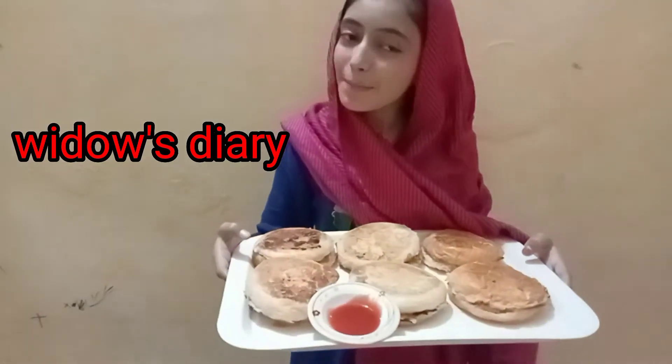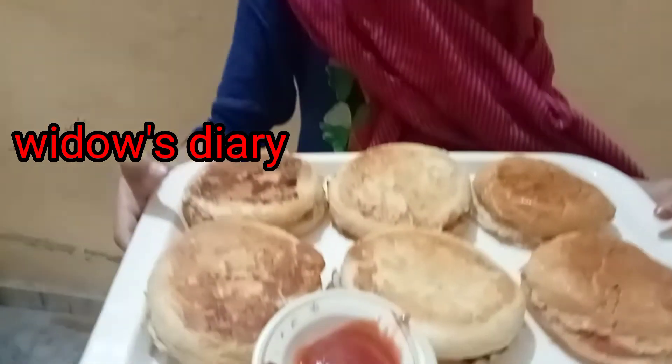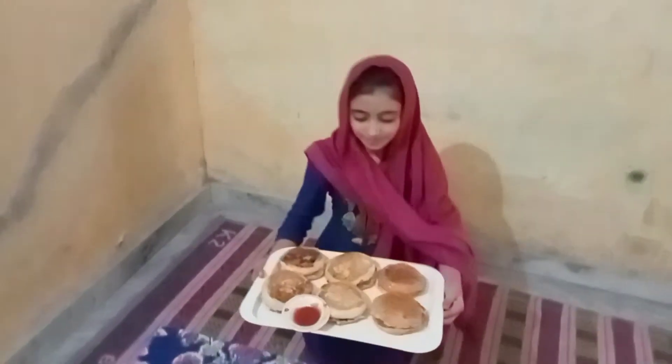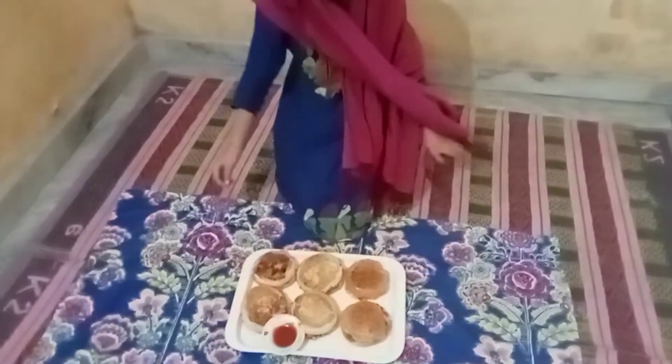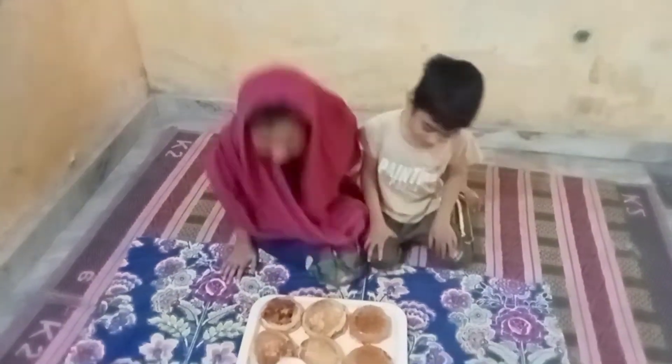Hot Cross Burgers, Hot Cross Burgers, one a penny, two a penny, Hot Cross Burgers. Give me the burger in your hand. Assalamualaikum, Waalaikumussalam.